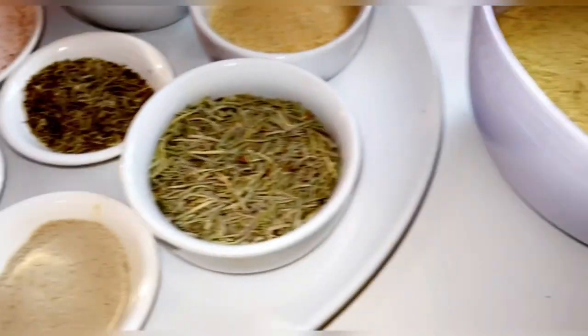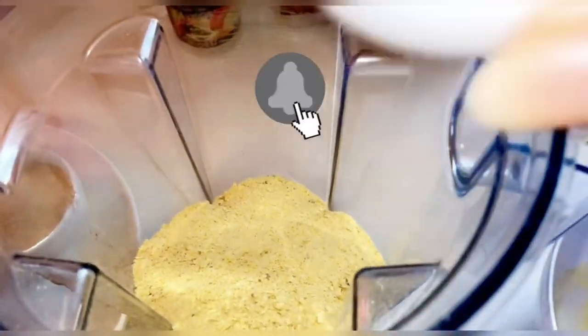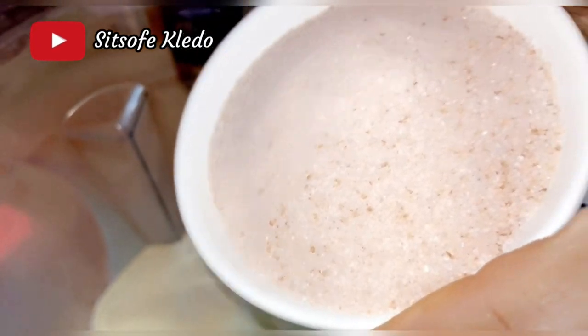Place all the ingredients into a food processor or blender and blend into a fine, smooth texture. I use two cups of the nutritional yeast. If you are on a low-sodium diet, you can reduce the amount of salt I used here, or omit it entirely if you don't eat salt.